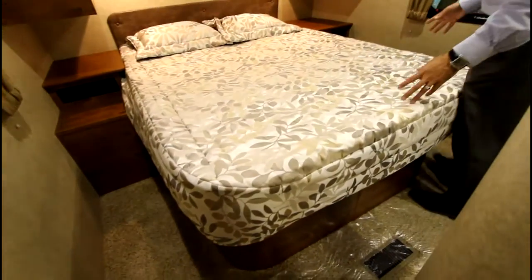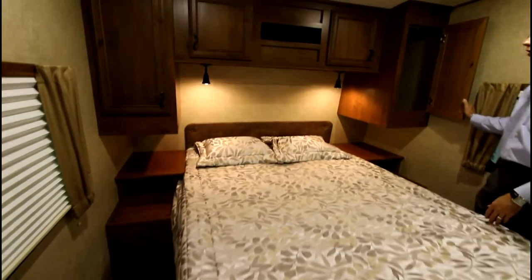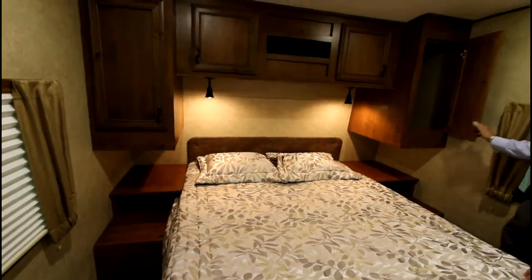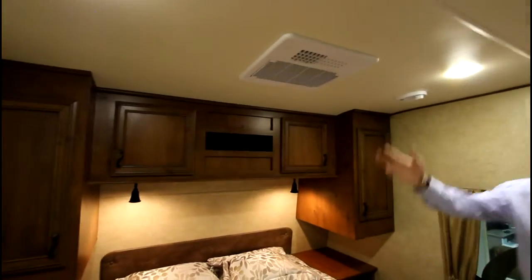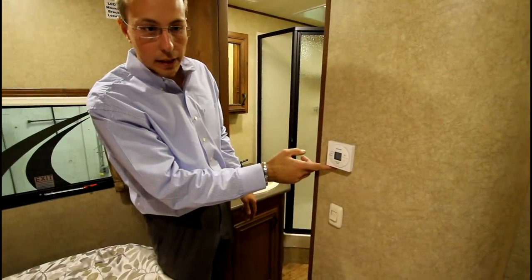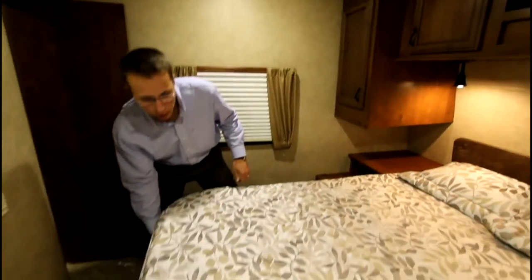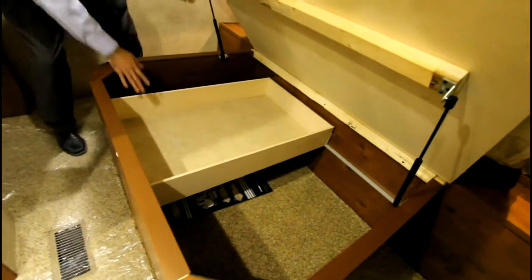And on into the bedroom, where we have a 60-by-80-inch bed, which is one of the biggest beds in a bunkhouse. With storage on both sides for hanging clothes, as well as a second AC with your second thermostat, which will make it a lot more comfortable inside the bedroom in those hot summer months. There's also storage underneath with a drawer.